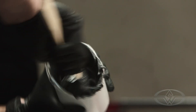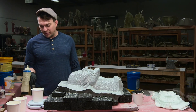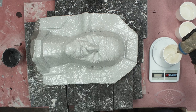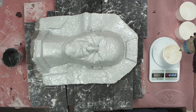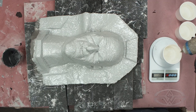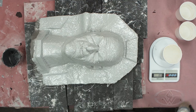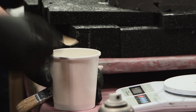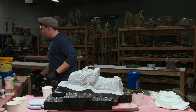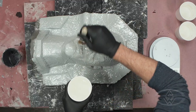Once that's mixed, I'm going to add the catalyst. We'll be adding 87 grams to our 300 gram batch, which is a 1:29 ratio. Then I'm just going to brush this out over the entire surface of the mold.